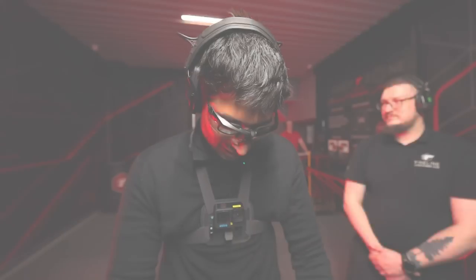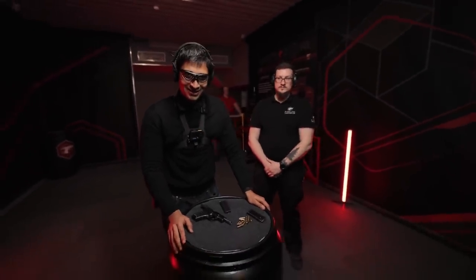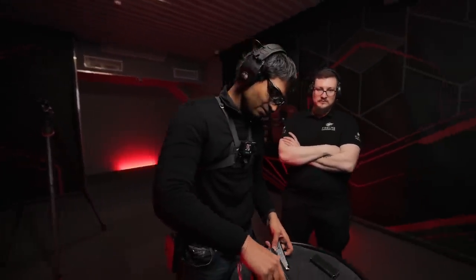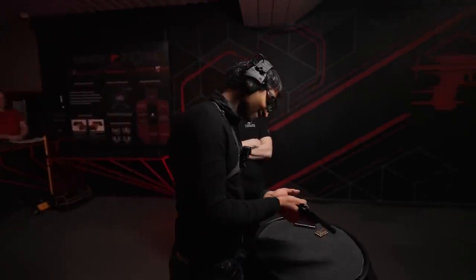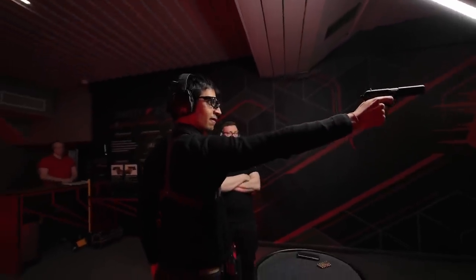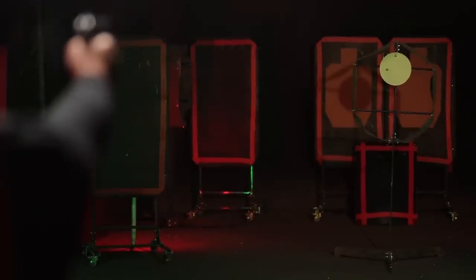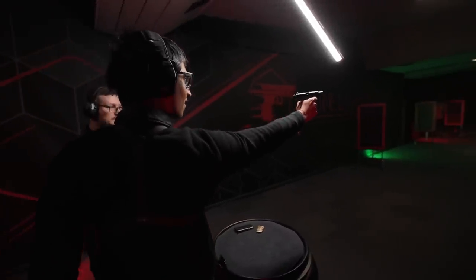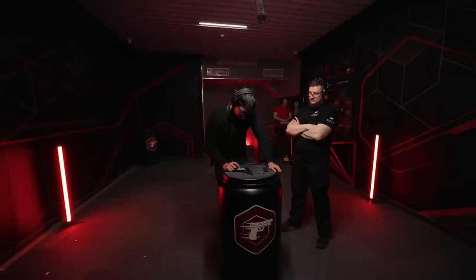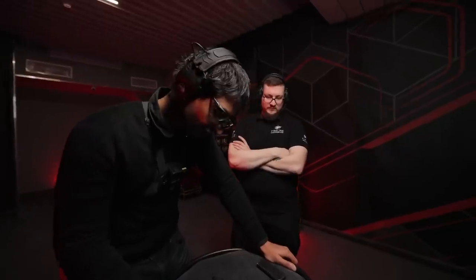Very nice feeling. I thought it was going to be louder but it wasn't, maybe because I'm wearing headphones. I was expecting more recoil from this gun but I didn't feel that much recoil. The grip is a bit small for my hand, the trigger feels a bit strong — it's not the lightest trigger I've fired — but otherwise I think it's a very powerful weapon.